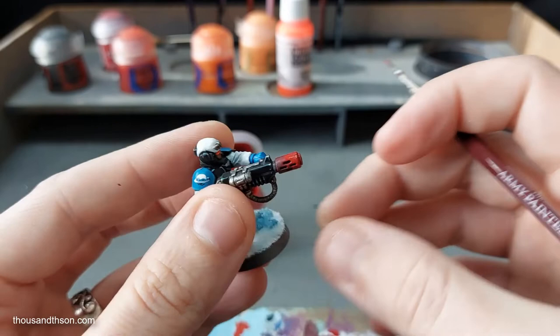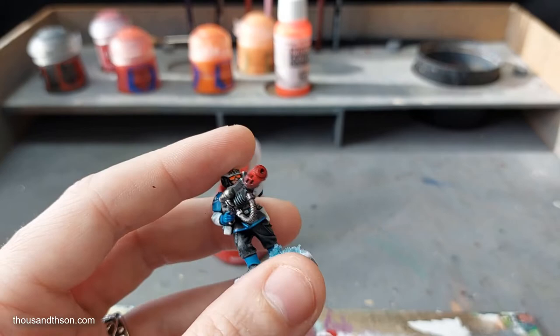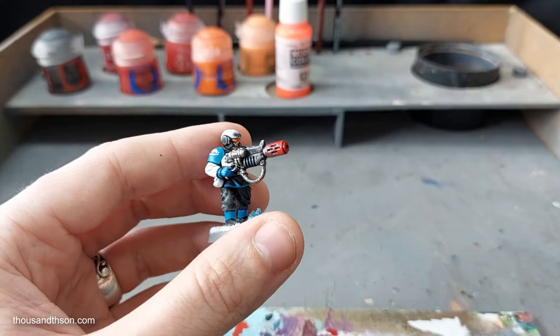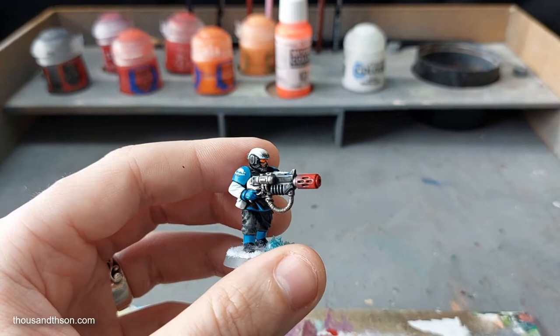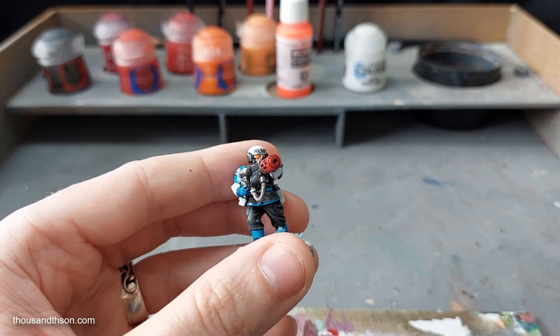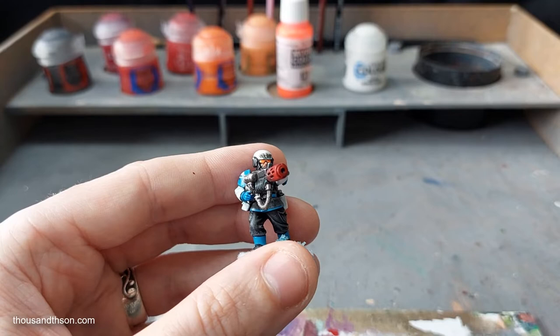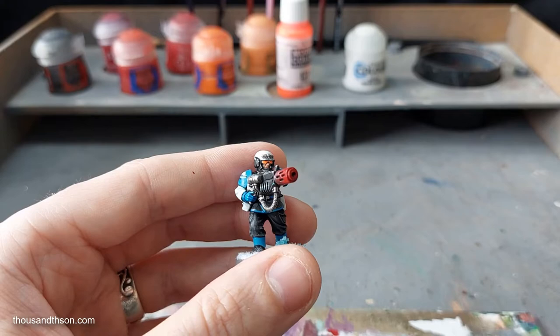While this stage is drying, it is always worth drilling out your barrels. For this technique it's actually kind of crucial, considering what we're going to do towards the end of the process. There was also a colour I missed at the beginning — we're going to need a white as well. Drilling out barrels is just good practice anyway; there's nothing worse than a large calibre weapon like a heavy bolter on a Lehman Russ where the barrel is just flat.